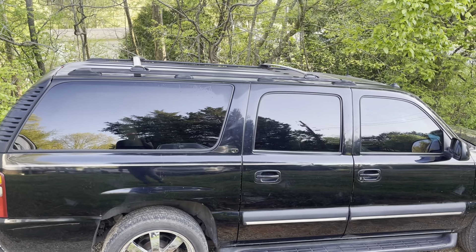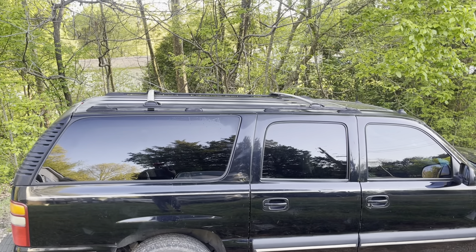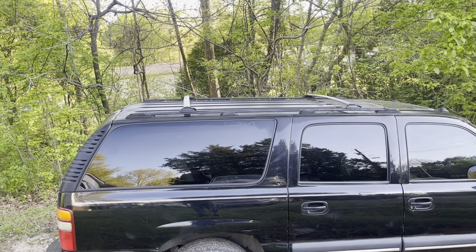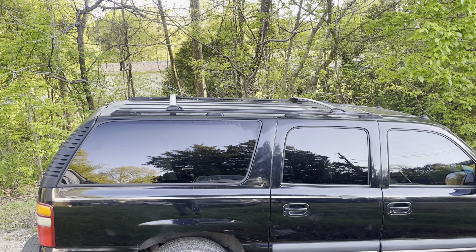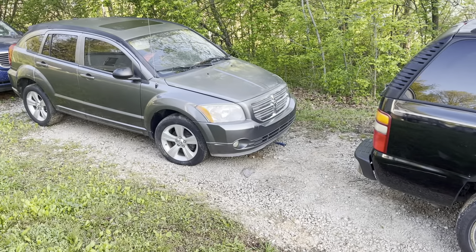I found some roof rack cross bars up there. I took the old ones off and repainted them black because they had just faded out. They don't look perfect or nothing, but they're better than what they were, so we got that on there.